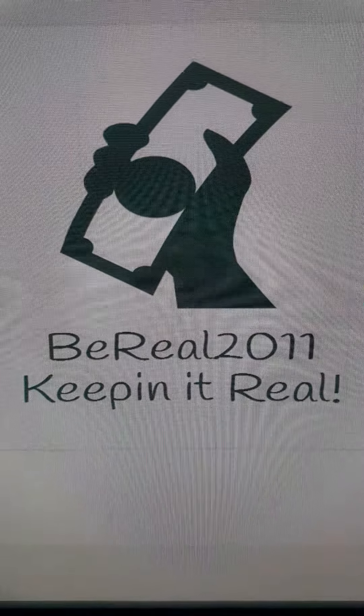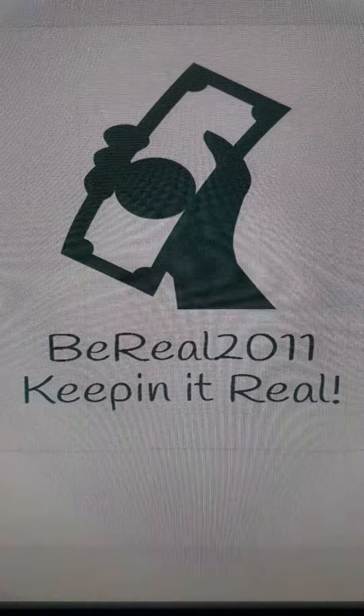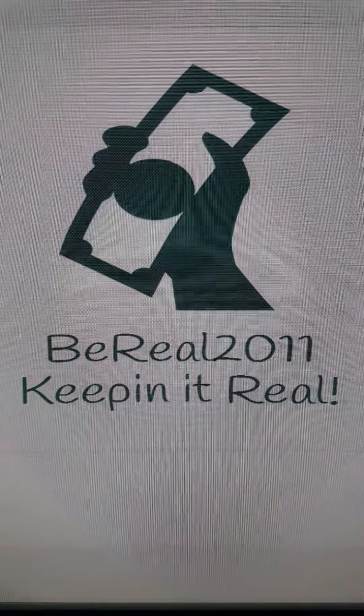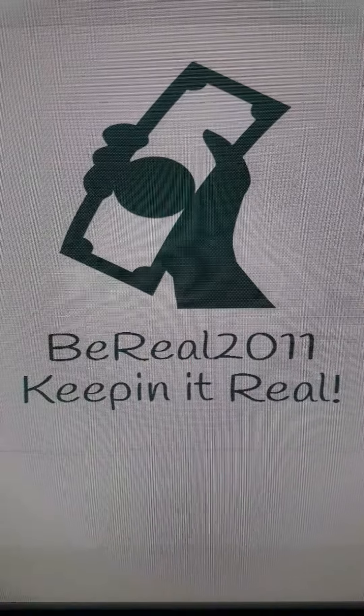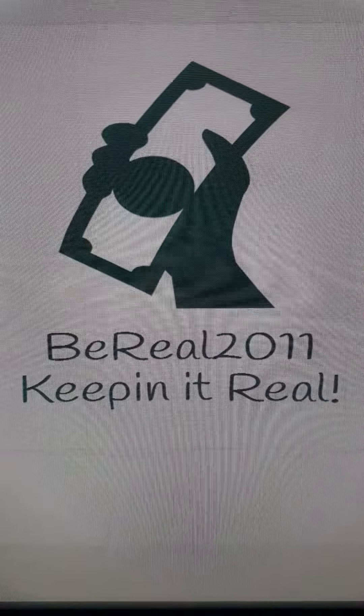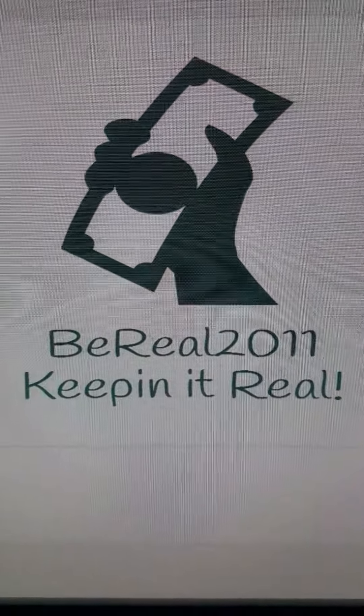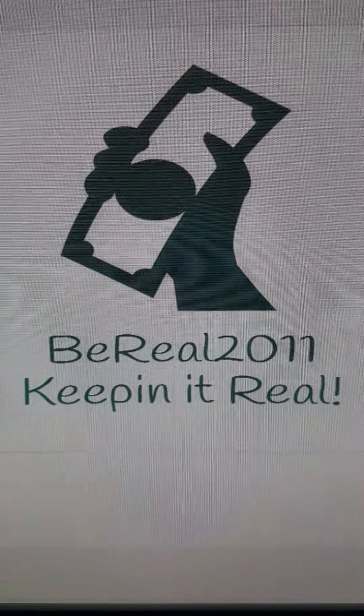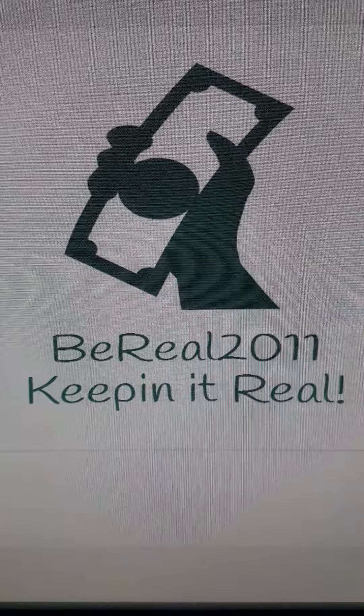Hey everyone, what's up? This is Be Real 2011, keeping it real. I'm bringing you another unboxing of an item I bought from AliExpress. I'm gonna keep you updated on everything I get and show you the quality. Please subscribe and like this video, and if you have any questions, comment right below and I will answer all the questions.